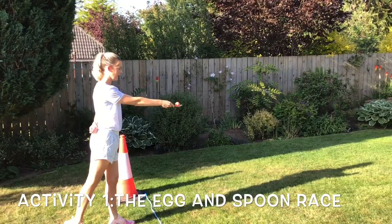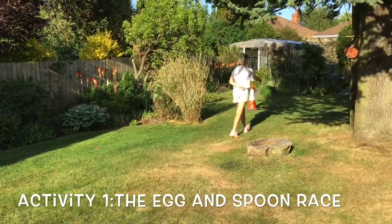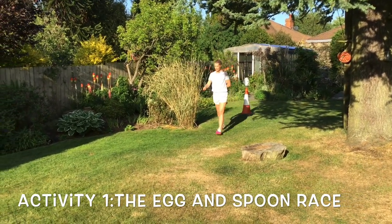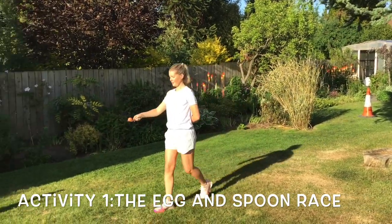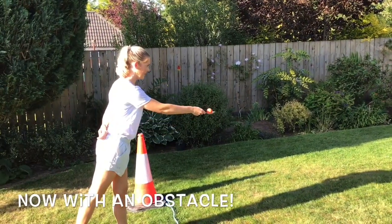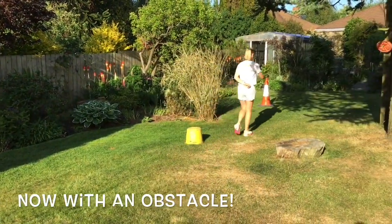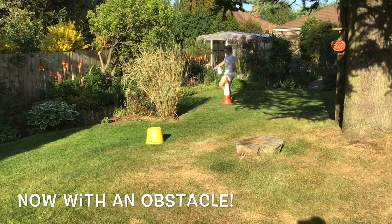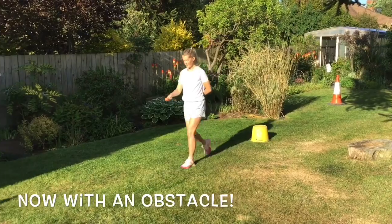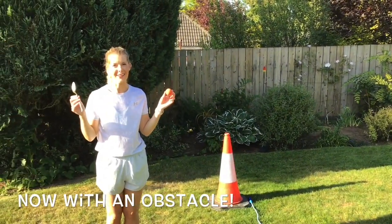Ready steady go! Choose your challenge and good luck! Go!